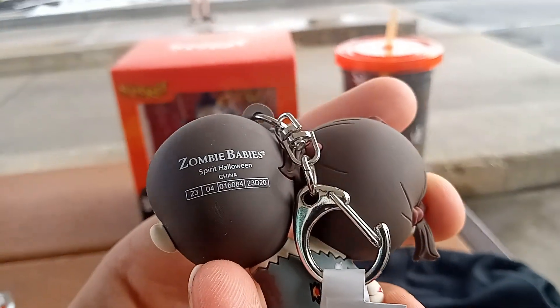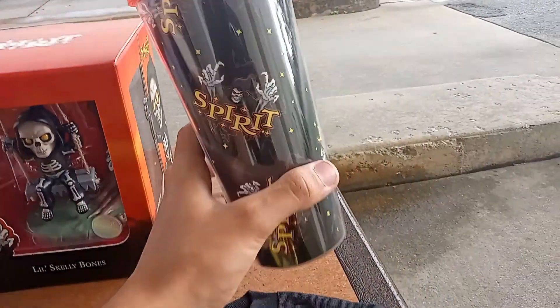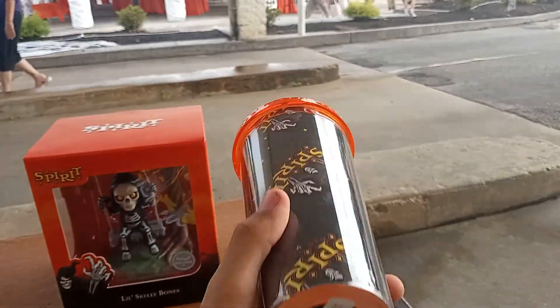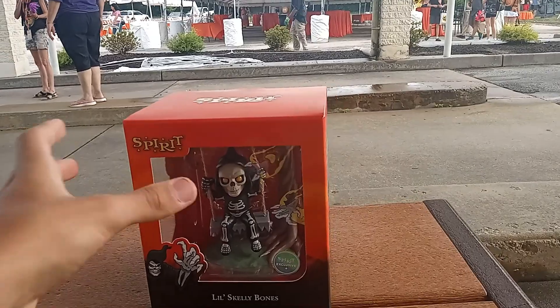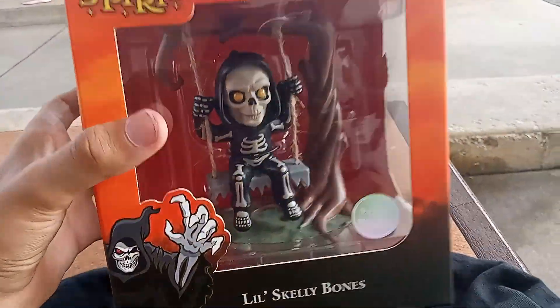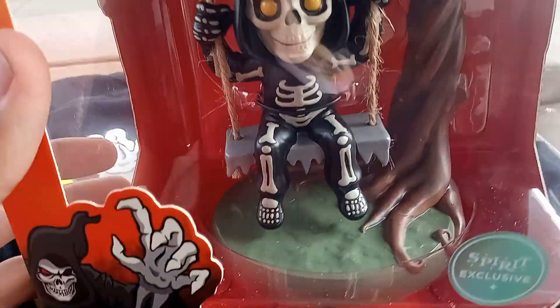We got an exclusive zombie babies Spirit holiday item, which is cool. It also comes with this nice cup — a thermos, really awesome. And then there's this little Skelly Bones figure, which is the coolest part. It's like the Jack the Reaper and Crouchy statue but in mini Skelly Bones form — really cool.